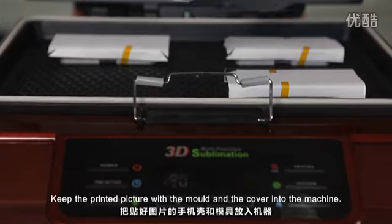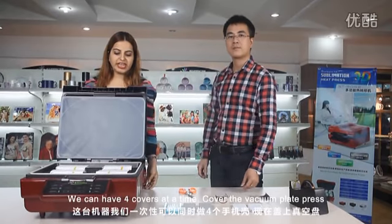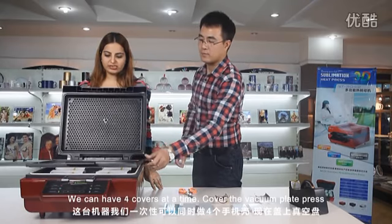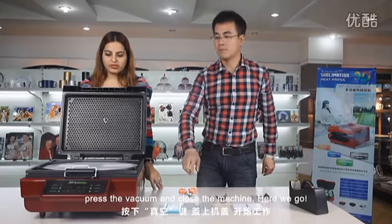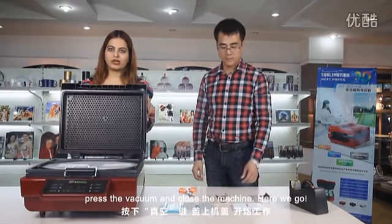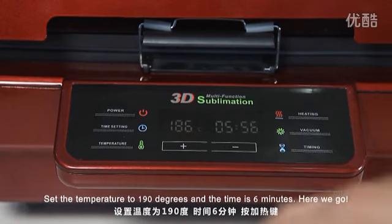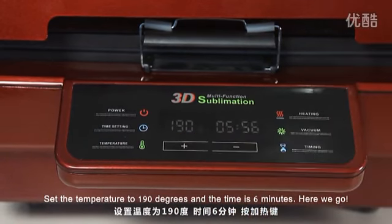Keep the printed picture with the mold and the cover into the machine. We can have four covers at a time. Cover the vacuum plate. Press the vacuum and close the machine. Set the temperature to 190 degrees and the time is 6 minutes.